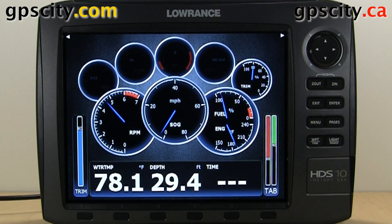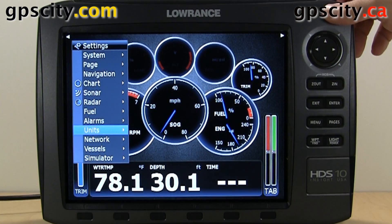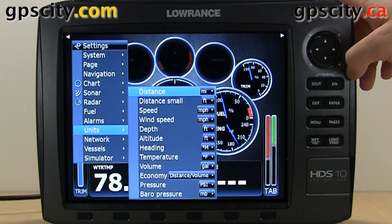Now that you have your brand new Lorenz HDS Generation 2, you're going to want to set the units to something you're most familiar with. Hit the menu button twice, select units, and then push to the right.